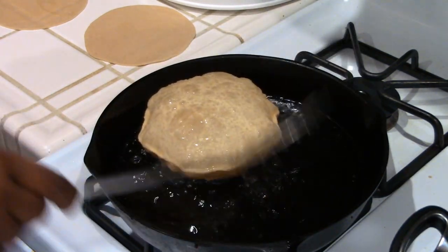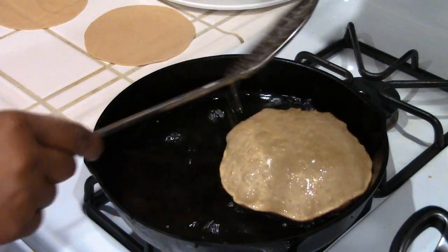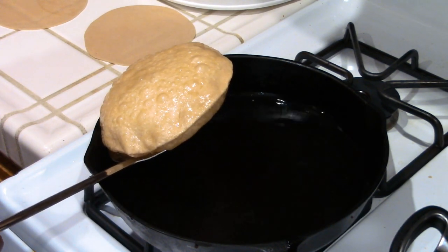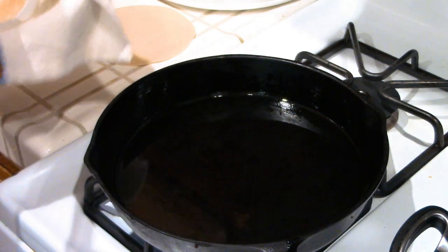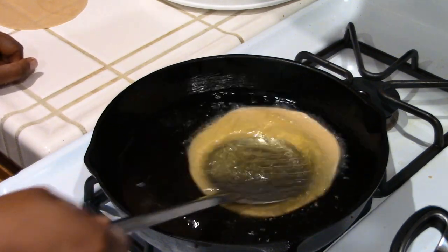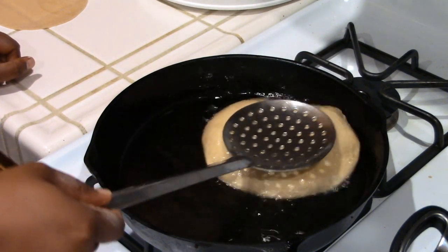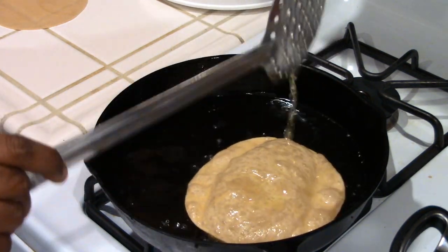These are the ones I rolled out by hand. I'm going to flip it. It literally takes 45 seconds for the puris to get done. You don't want the heat too high - if it's too high your puris will end up burning. Flip it one more time, then bring it to the side and transfer it to the paper-towel-lined bowl. Keep gently pressing down on it lightly in the oil and it does puff up. If it's difficult to flip, use tongs.